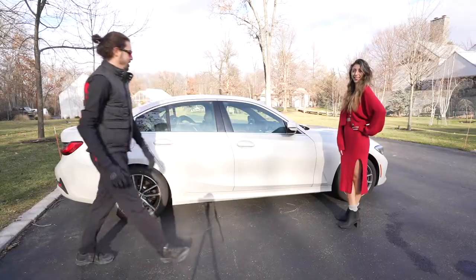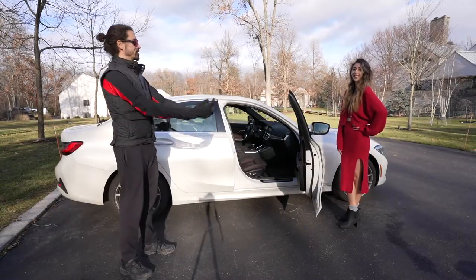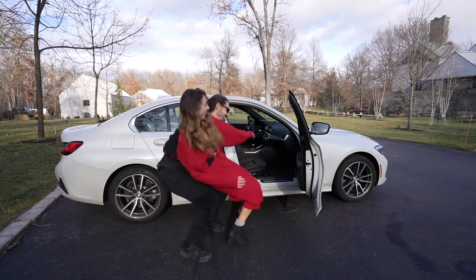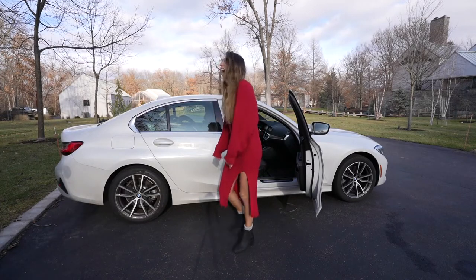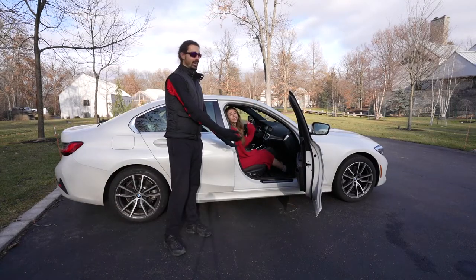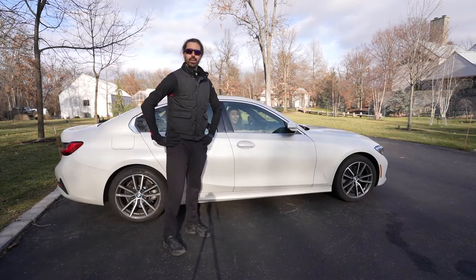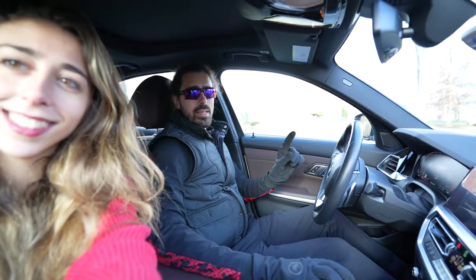Now let's go to the front — that of course leaves the passenger seat wide open. Passenger, come on over. You take your passenger and there she is. You've got your bikes, your passenger, your stuff, and you are ready to go. How is it in there? Is there enough leg room? 'I've got all the leg room in the world and I can even move my seat back — and I'm 6'1" by the way, and I fit in here just fine.'